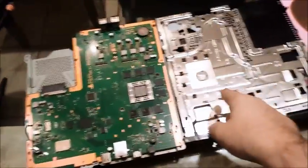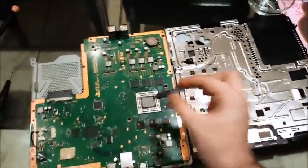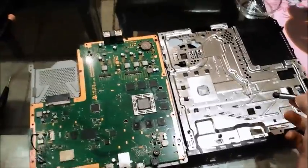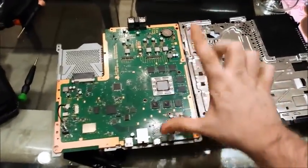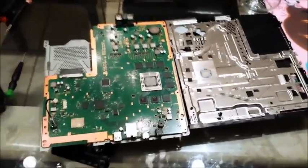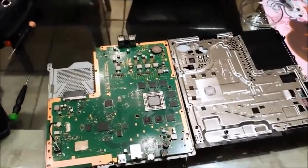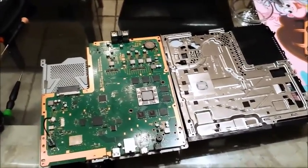We're going to clean that off, we're going to put a nice new Arctic Silver 5 on the chip, flip it back over, screw it back in nice and tight, let the pressure spread the paste, reverse the process, put it all back together — which will take me probably 10 minutes — and we're back to playing on a nice cool running PS4.